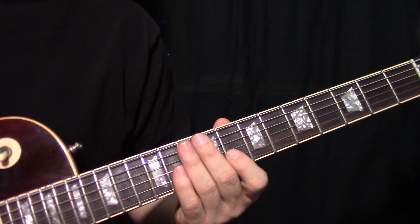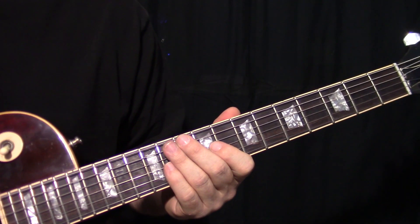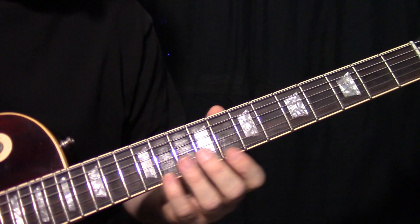These are great solos. It's definitely worth your while to learn these. It's a brilliant mixture of minor and major pentatonic stuff. So we'll get right into it.